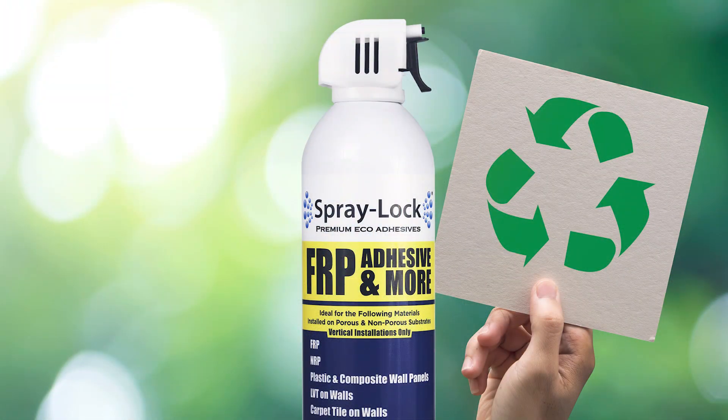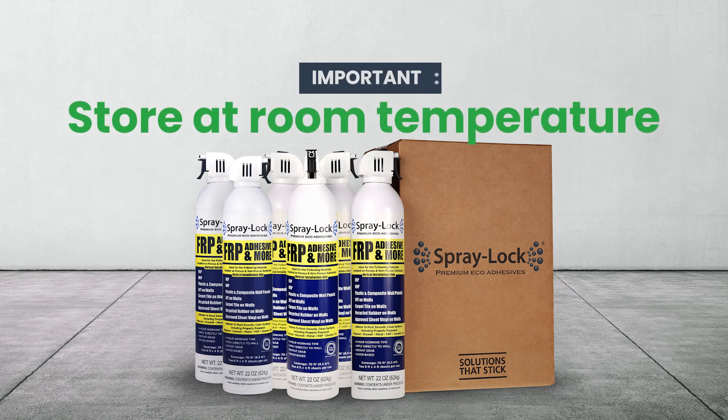Once your install is complete, your Spraylock cans are fully recyclable. Make sure to store any extra adhesive at room temperature. Spraylock adhesive is water-based, so it's important not to subject it to freezing temperatures.